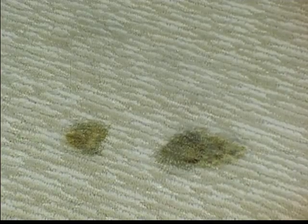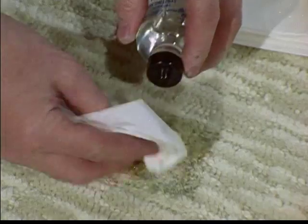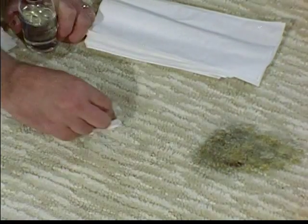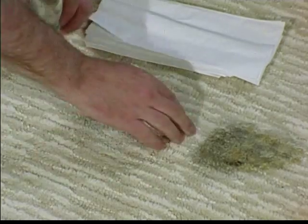Any greasy stain can be handled by blotting up the excess, applying a little dry cleaning solvent, then using a little detergent. Blot up the excess again and apply weight as mentioned before.